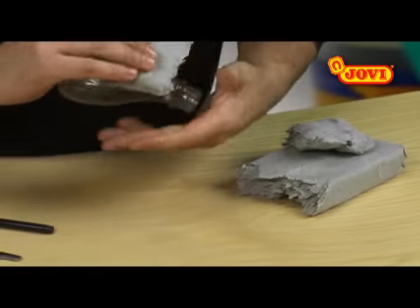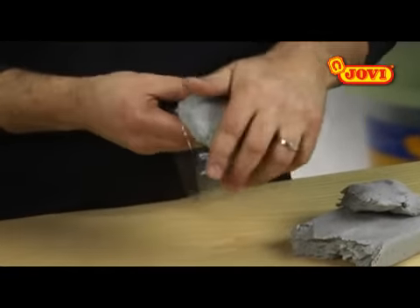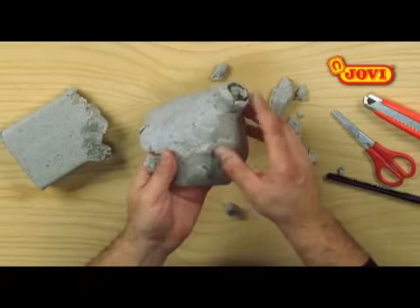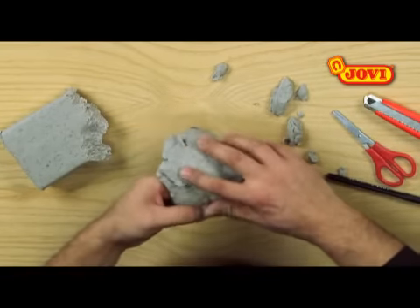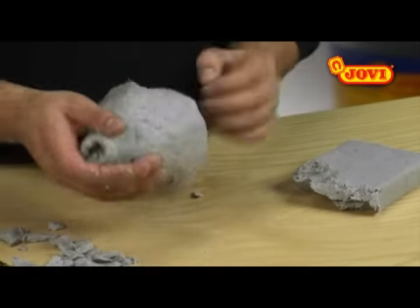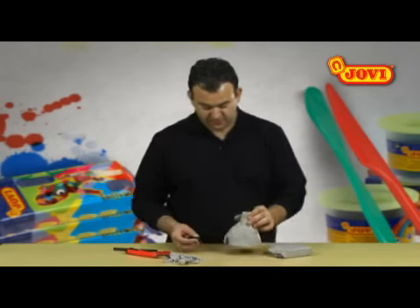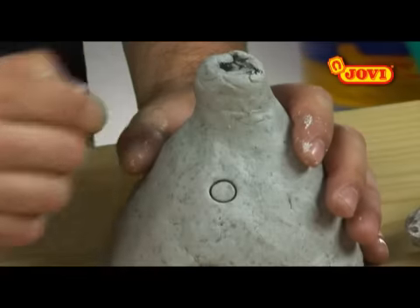Next we cover the whole bottle with papier-mâché modeling clay, using our fingers to make it flat and smooth. To ensure that this covering is firm, we can put our hand into the bottle and press on the clay. Before removing any excess clay, using the cap of a felt pen we mark a round window.